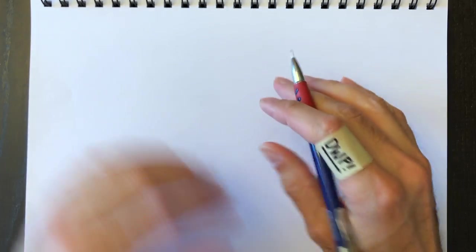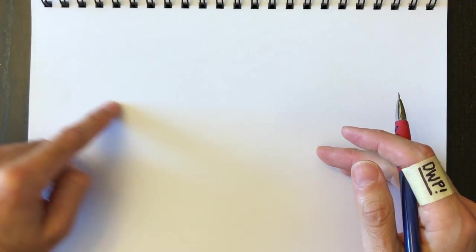Today we'll be drawing the Fortnite Skull Trooper on this page with his head up here, his shoulders over here, and his sickle weapon going this way. We'll figure out the background afterwards.